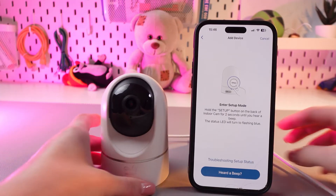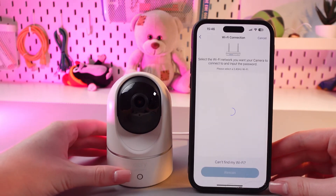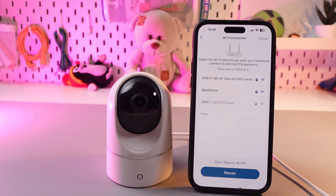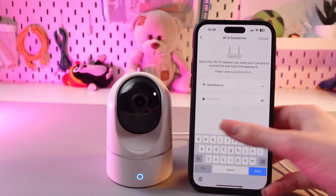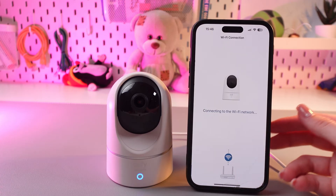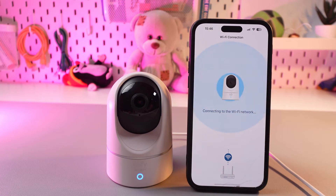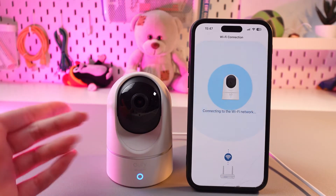Now you just need to confirm it by tapping the heard a beep button and wait till it connects. Now we just need to select the WiFi network. I'm going to select mine and type in the password. After this press the turn button, then confirm and wait a couple of seconds till it connects to the WiFi network.